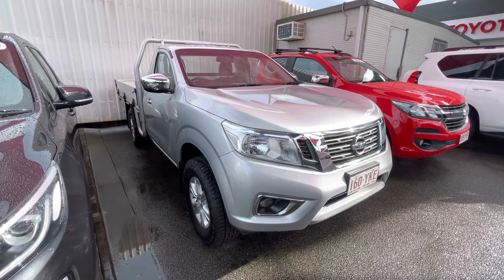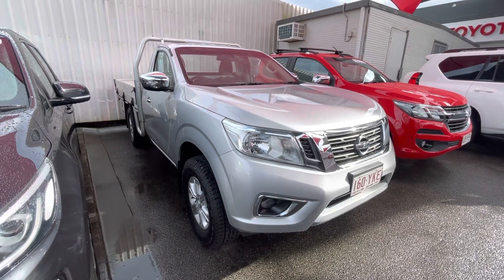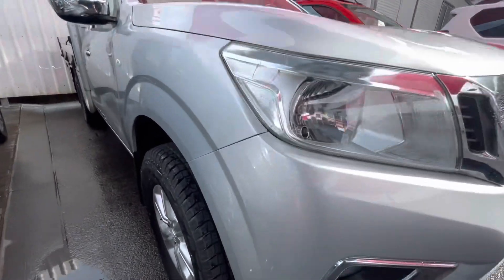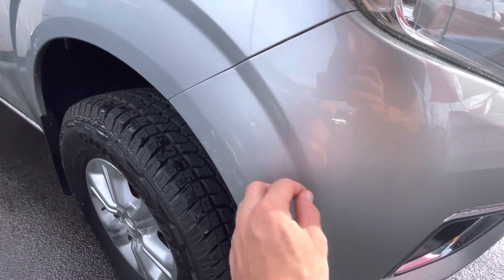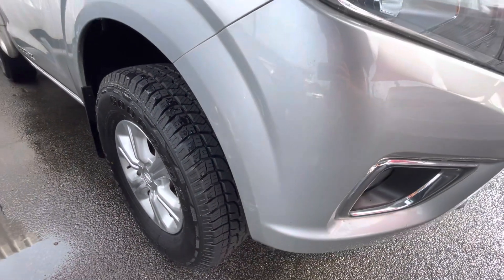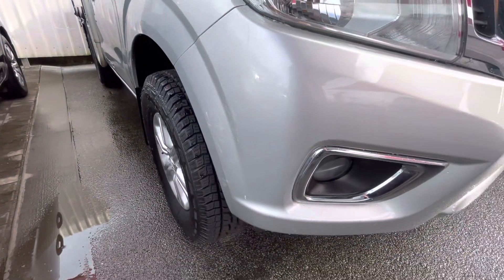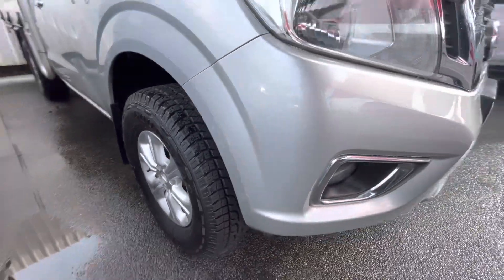Going inside the vehicle and out, just to show you any little marks around the vehicle as well as all the features inside. Down the front here, I'll start at the front and make my way around. You can see there is actually a little bit of a scuff mark just there on the front of the vehicle. I'm more than happy to see if I can get that buffed out — I only just noticed that — but not too bad at all around there.